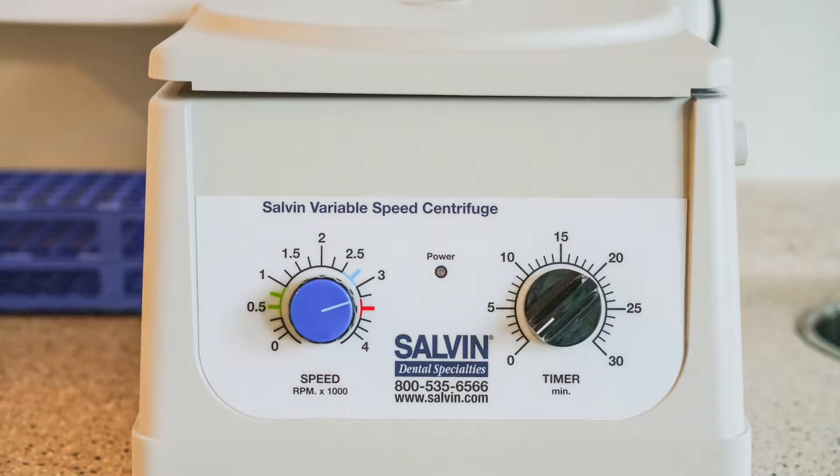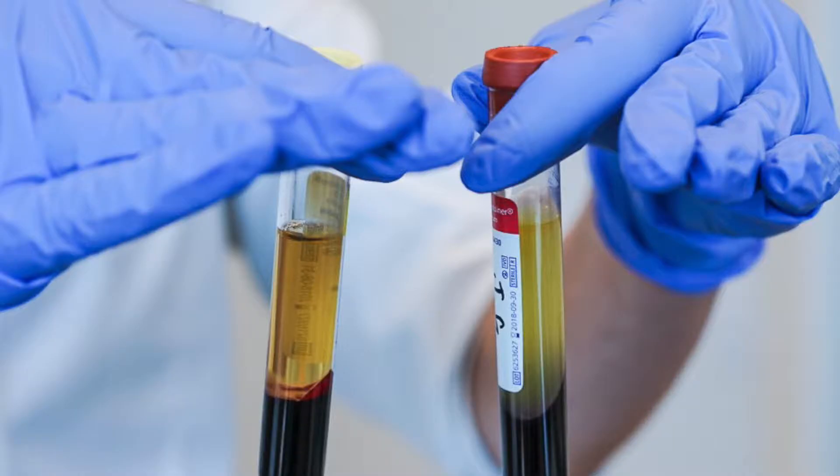It's pretty straightforward — we just draw blood from the patient's arm and process it in a centrifuge, which spins the blood down. That separates the blood into different layers, and we can take that concentrated blood and mix it with the bone grafting material.